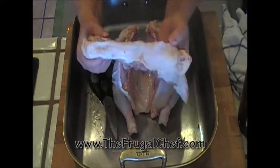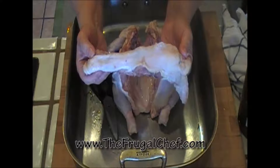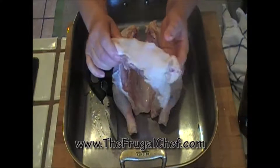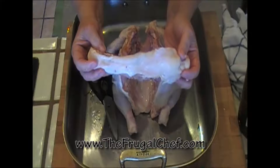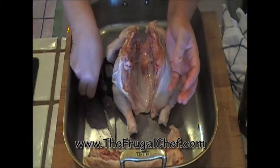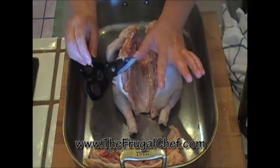Now I have the backbone. I'm going to freeze this to make chicken stock — I'm not going to throw it away. It's always nice to have some chicken stock in the freezer to make all kinds of delicious foods. So this is going to go in the freezer. I'm going to disinfect my scissors, bleach them, clean them well.